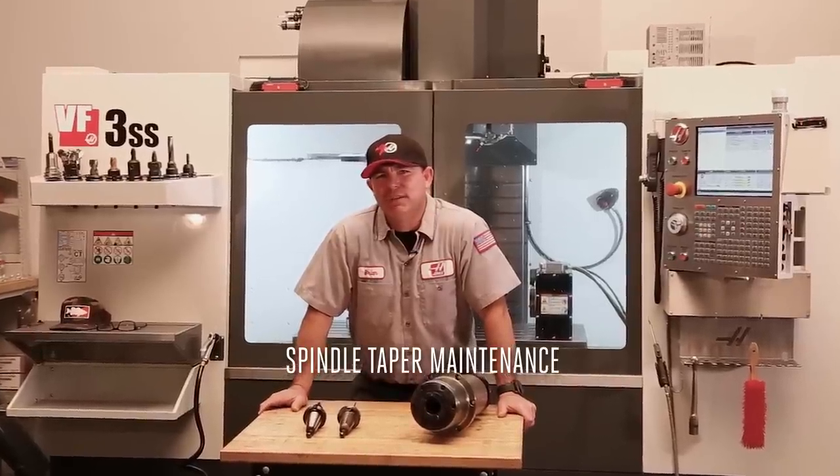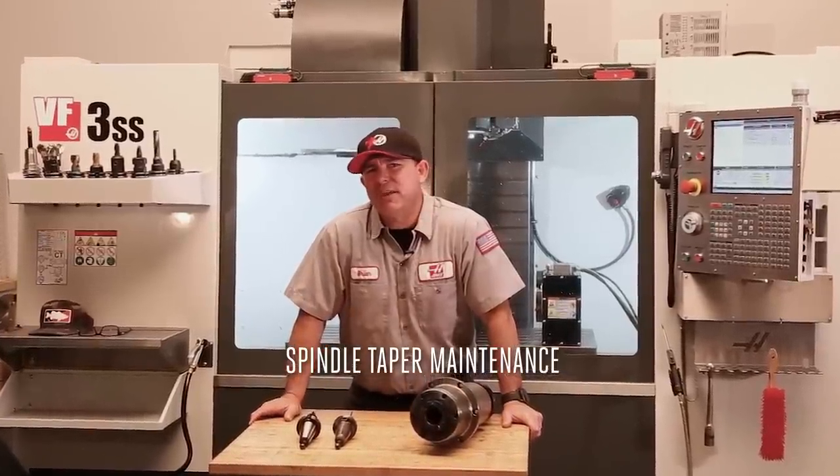Welcome to today's Haas Service Tip. Today I'd like to talk to you about spindle taper maintenance. We frequently get questions about what the best way is to keep tools from sticking in the spindle. The best way to do that is to make sure you properly maintain the taper on your tools.